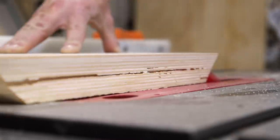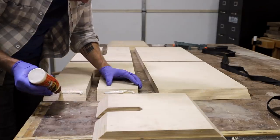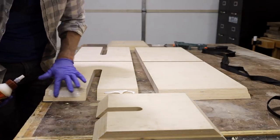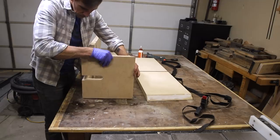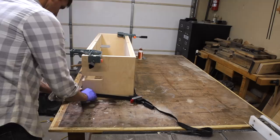Before putting this cabinet together, I added a 1/8 inch rabbet to the back of each piece to accept the backer board later on. Next I moved on to gluing up the rest of this cabinet, which I did with the help of a band clamp, a couple of corner clamps, and I just made sure to check for square often.